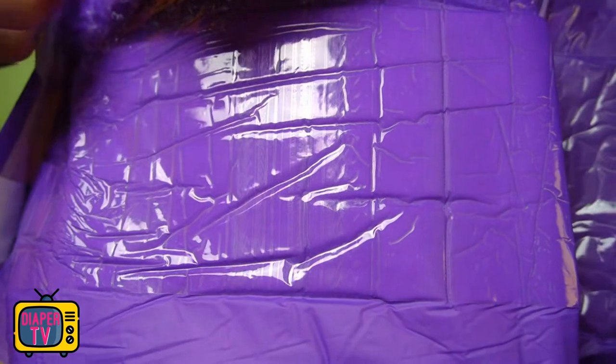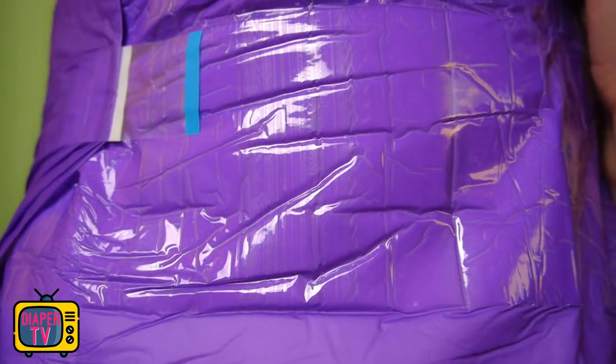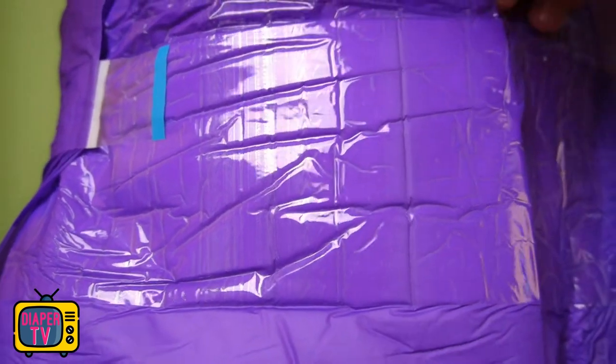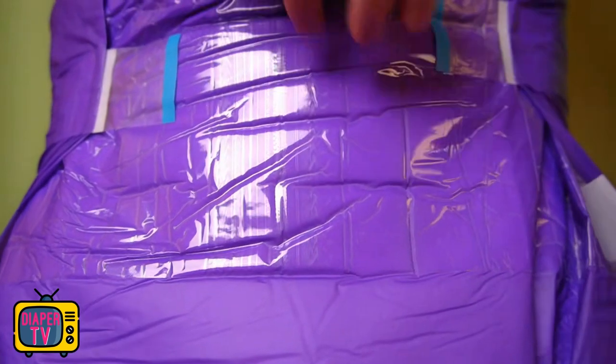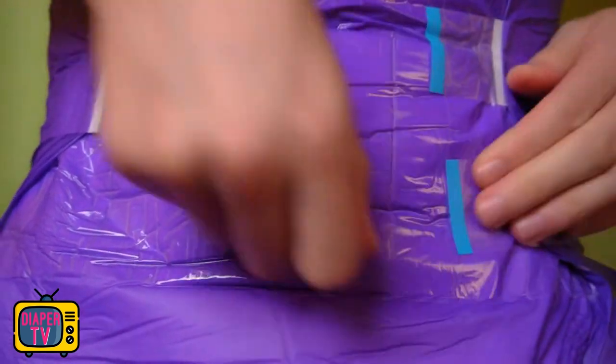Now let's look at the adhesives. Here we have the usual reusable adhesives with the blue stripe at the end, as have been used everywhere with this style so far. They are easy to detach and can be re-glued at any time if necessary, for example if the diaper slips or has become fuller and therefore no longer fits so well.